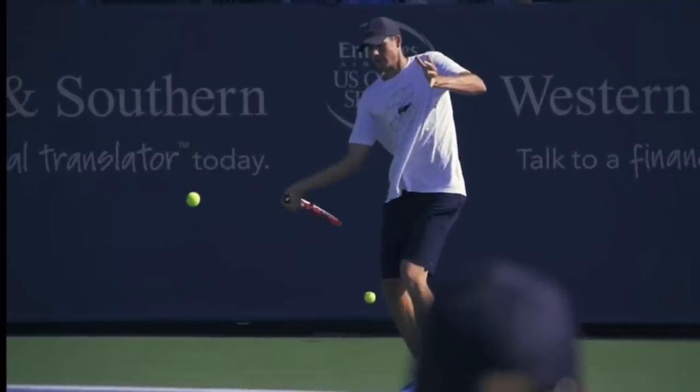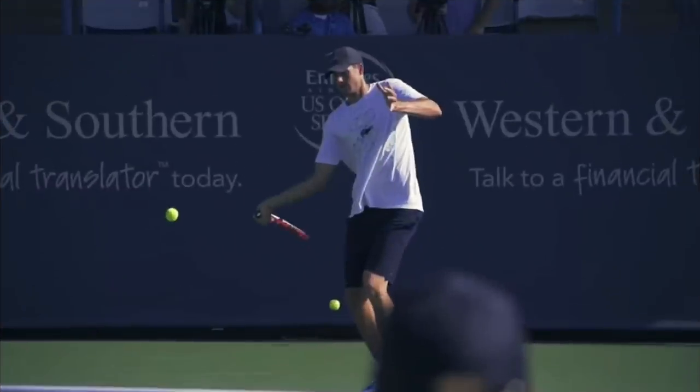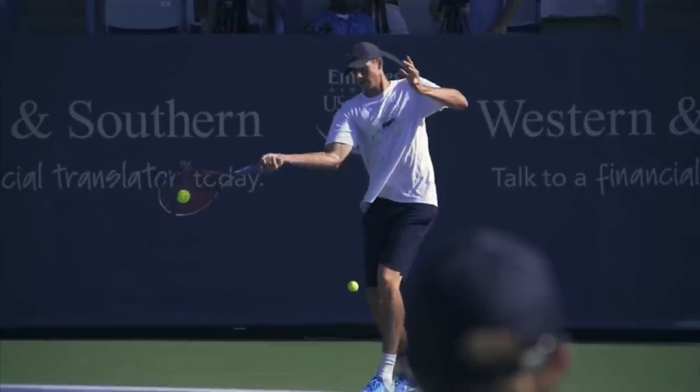A big mistake you see with amateurs is that their racket is actually straight up and down at this point, with the strings facing off to the side. Then when they get to the ball, instead of facing down as we see with Isner, the strings are facing up. They have to roll over the ball, which is impossible — but they have this feeling of rolling the forearm when they hit. Super inconsistent way to hit the ball. So get your strings to close at this point, and that's what's going to make the contact point really consistent.